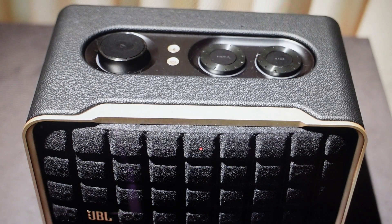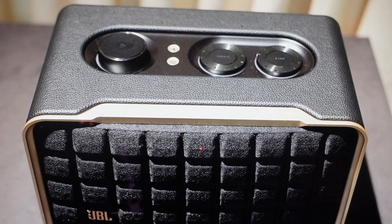Hey everybody, this is a quick video in case you have a JBL Authentics 200 speaker and you need to do a hard reset to the factory default settings on it. You're going to want to do this reset for one of two reasons.